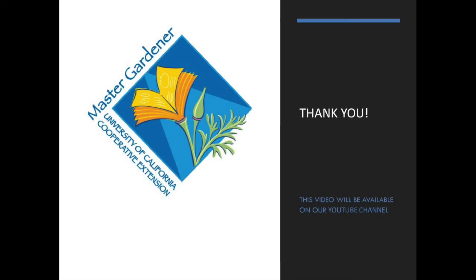Thank you very much for joining us. We really appreciate everybody sticking through. If you haven't checked our Master Gardener website for all the resources on water-wise gardening, especially for vegetables, there is so much valuable information available there. Have a great day!